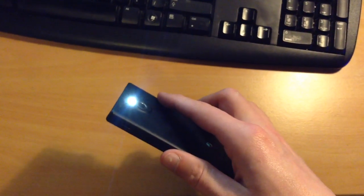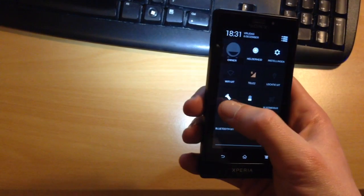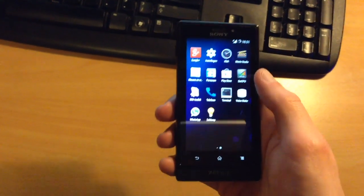Torch is integrated in this one. Very bright LED, as you can see. Let's turn that off. So everything just as you would expect, even from Jellybean, for that matter.